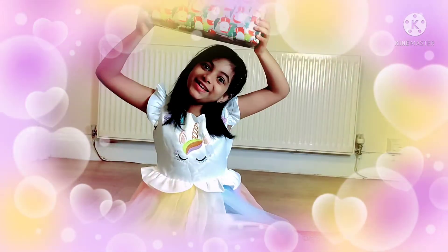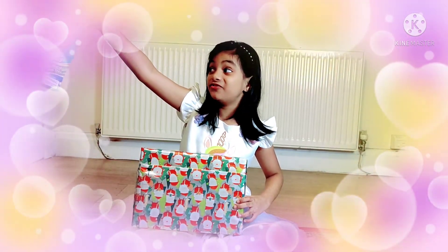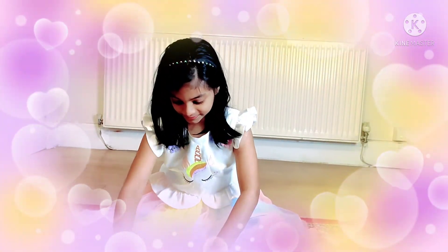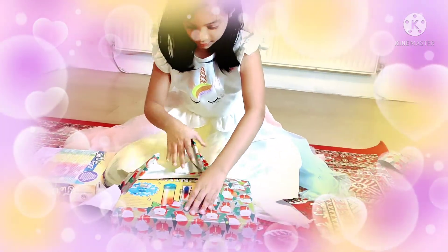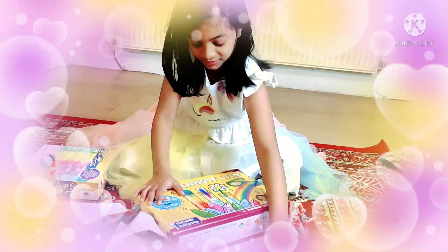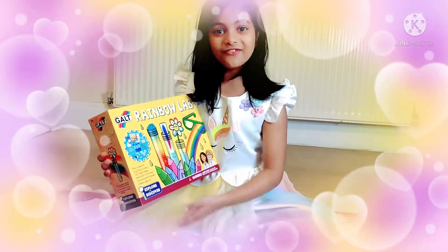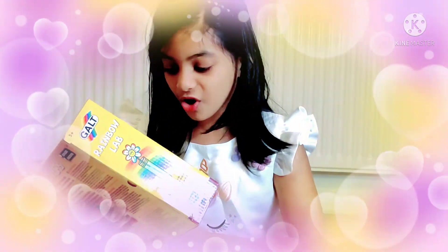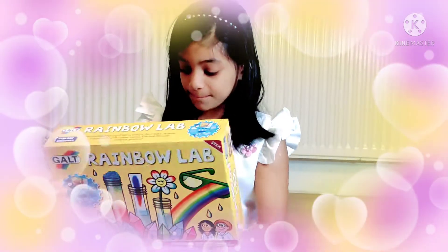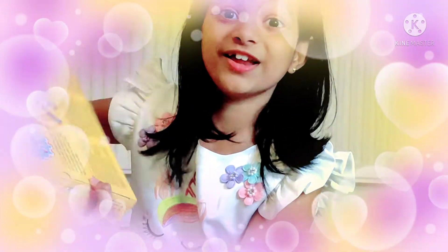Now I'm going to open the big gift. I wonder what's inside. The first gift was already my favorite, so let's see what's in the big one. A science kit! I love it. You can make whatever you want. There's goggles, there's protection — you can make everything. Look at all these things in it. Look at all that. I can make so many creations with this.